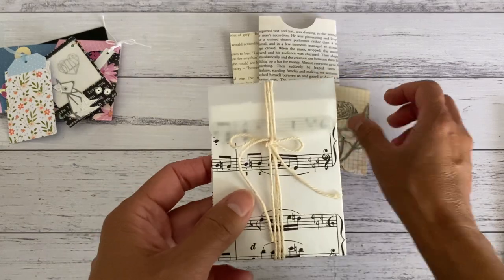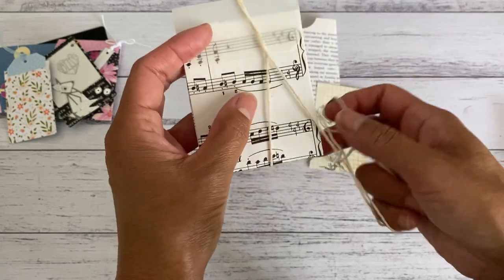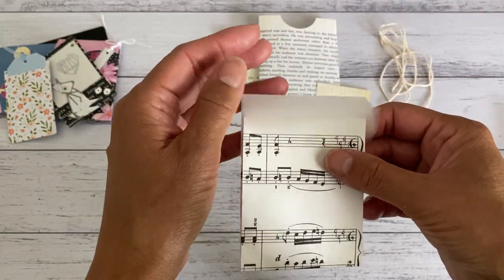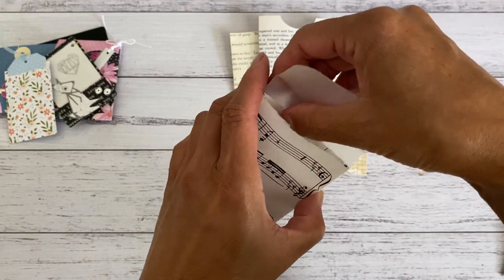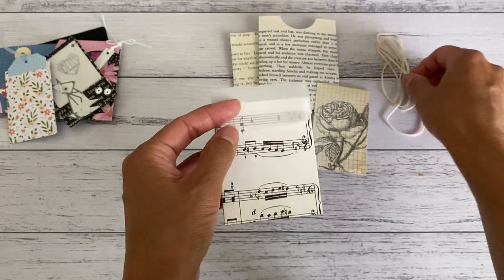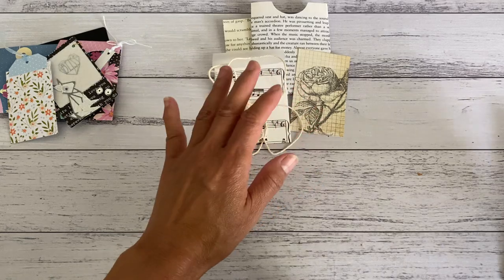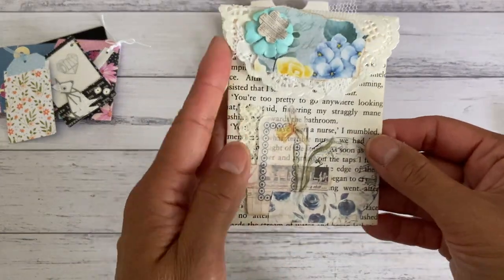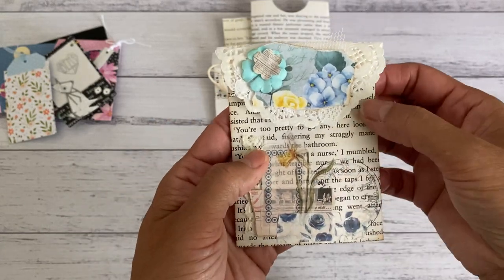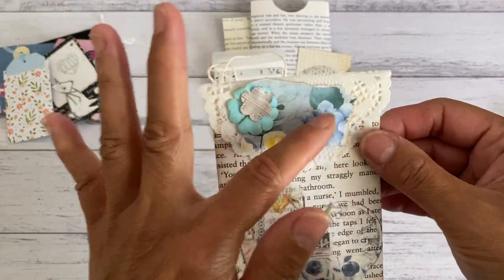Then you can add your tags and other pieces inside those pockets. This one is made with a musical sheet — I used a vellum piece of scrap that I had laying around and created a closure for the pocket. That was another great way to do that. I also used some twine as a closure, and this is one that I had embellished with some of my bits and pieces to add into one of my journal pages.